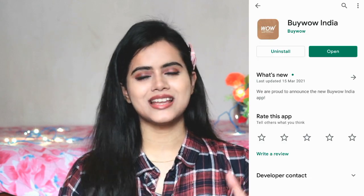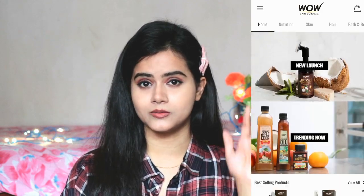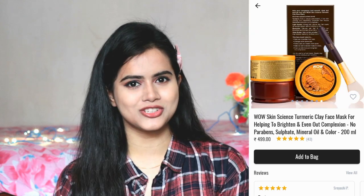You need to check my description box because I have purchased it from Wow Skin Science. You can get discounts and offers from Wow Skin Science, and I feel good using their app because it has a very hassle-free process. There are different categories like skin care, hair care, and combo care, so you can easily purchase it from the app, available on Google Play Store. The app downloading link and the product purchasing link are provided in the description box.